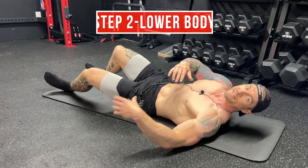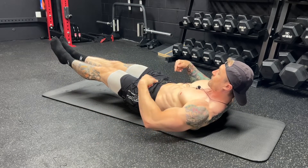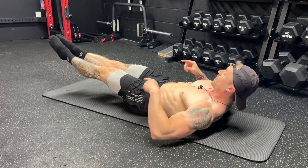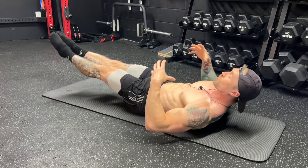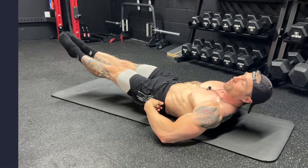Step number two, we're going to address the lower body. When we lift our legs up and off the floor, we have the lower back pinned to the ground and abs tucked in. We're going to bring our legs about 10 to 12 inches off the floor, bring our feet together, aggressively point our toes away from us, and then flex our quads. This creates tension from the tips of our toes all the way up into our hips and core.